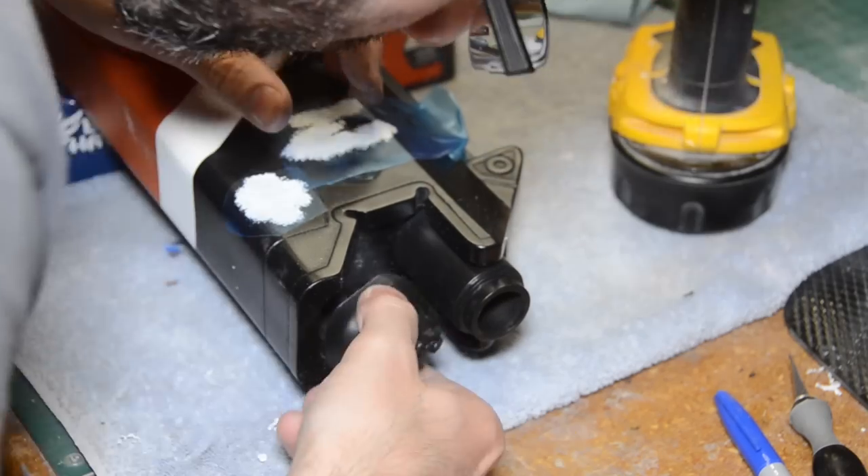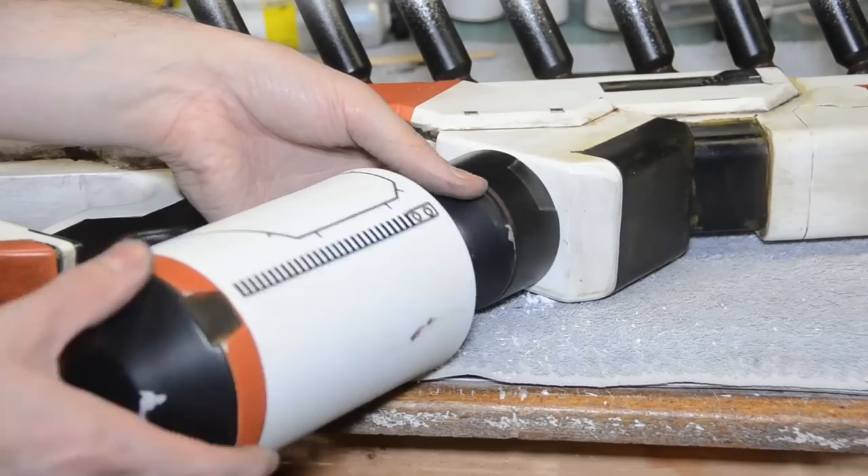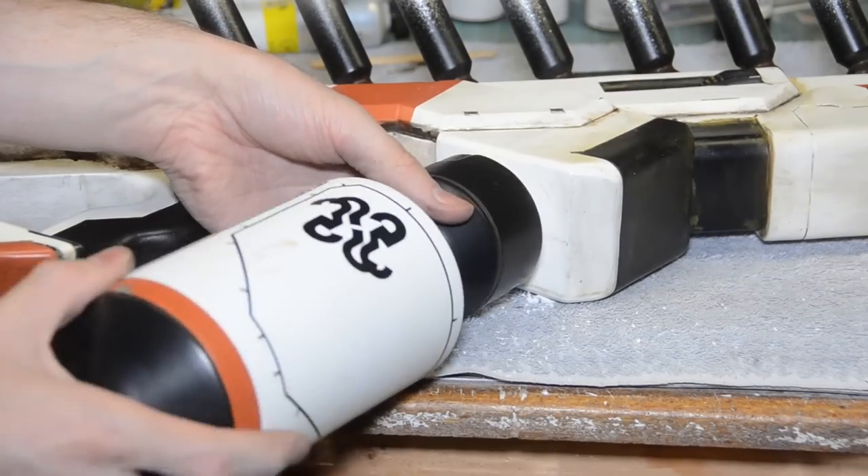At this point I could also start attaching pieces to the gun. A lot of the little pieces like the barrels got screws added so they could be socketed into place nice and secure. Those side heat sink greebles got added too. The big hollow tube that goes on the bottom got a screw and bolt added so it could be unscrewed and detached for shipment.